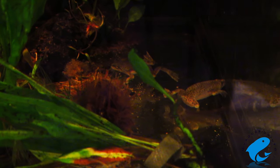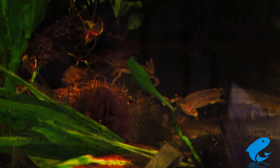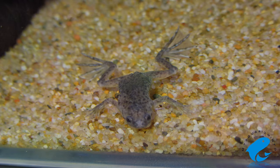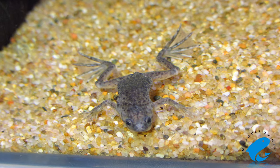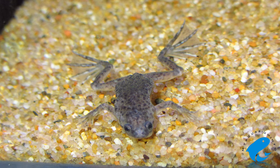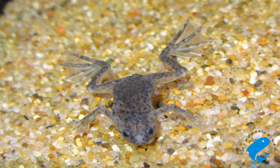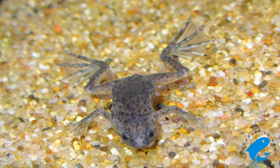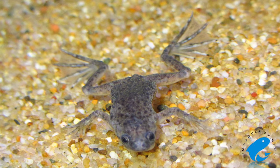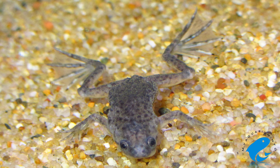Just like most aquarium fish, the African Dwarf Frog spends its entire life underwater. But unlike most fish, the African Dwarf Frog does not have gills — it has lungs. This means it'll have to come up to the surface for air from time to time. It's important to keep in mind that this frog isn't a great swimmer, and it is possible for it to drown if it can't reach the surface. Because of this, the African Dwarf Frog should be kept in aquariums that are less than 2 feet in height and with little water current.